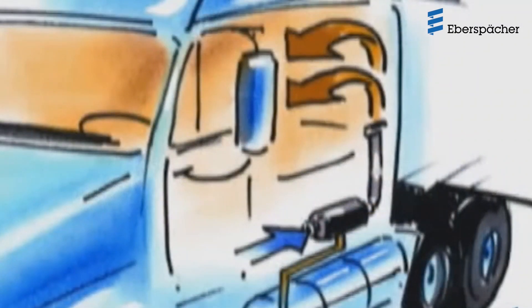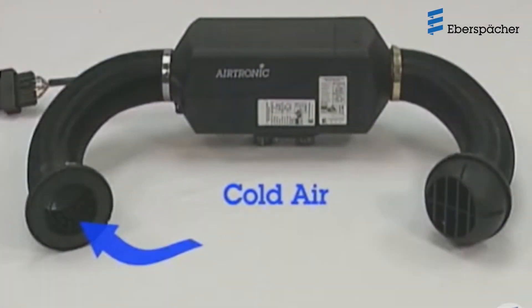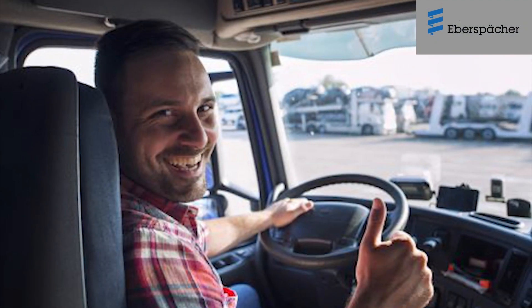The Airtronic Bunk Heater from Eberspächer provides heat to the truck sleeper while the truck engine is switched off. It creates and circulates heat throughout the sleeper using diesel as a fuel source. Each heater has several redundant safety systems to ensure the comfort and security of the driver.